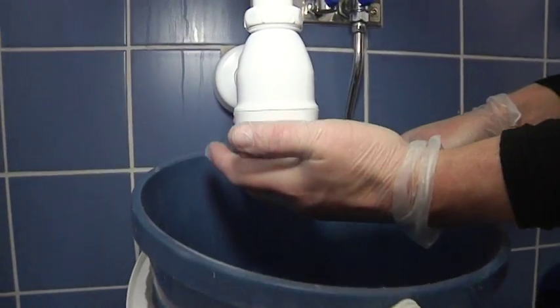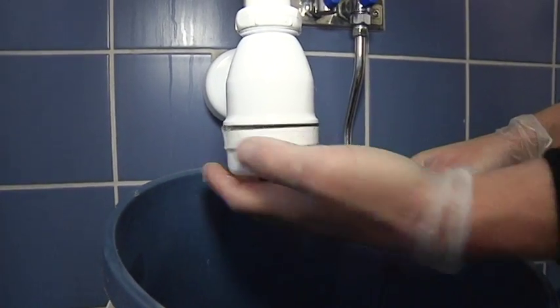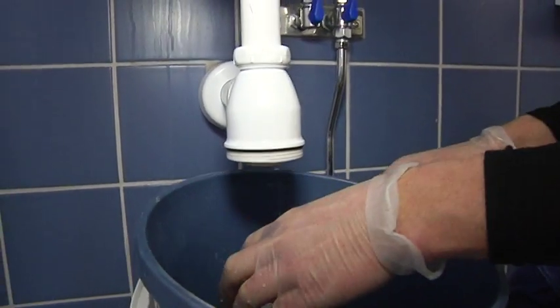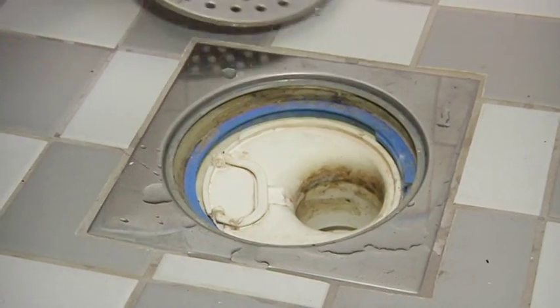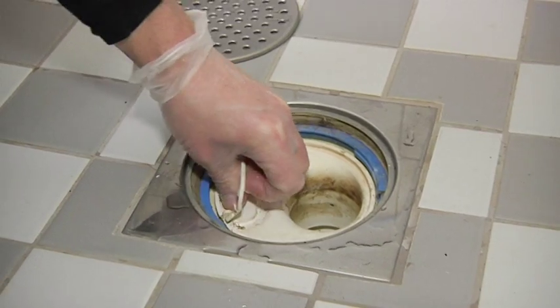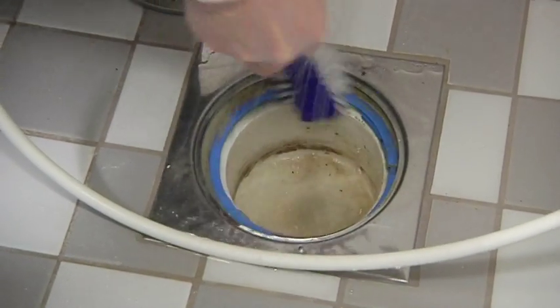In the bathroom, unscrew the trap on the wash basin. Make sure you have a bucket underneath. Use a pair of dishwashing gloves when you remove any hair and soap residue from the pipes. Lift the lid to the floor drain and lift up the trap. Clean the drain using warm water and a brush.